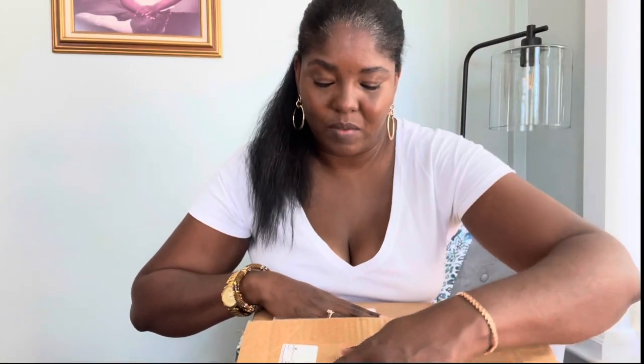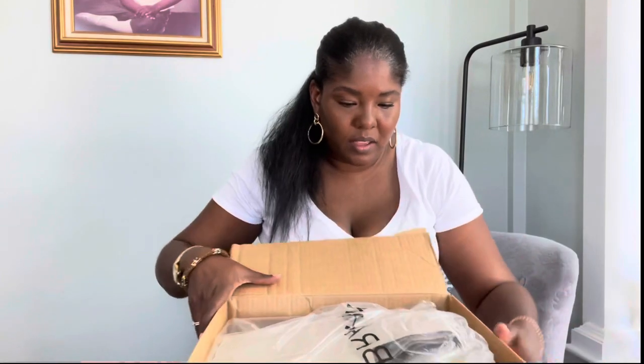I went ahead and put my stuff out there and opened the box. It was packaged and came like this. I have my door open and didn't realize it was going to be so loud today. And this is a nicely packaged receipt.